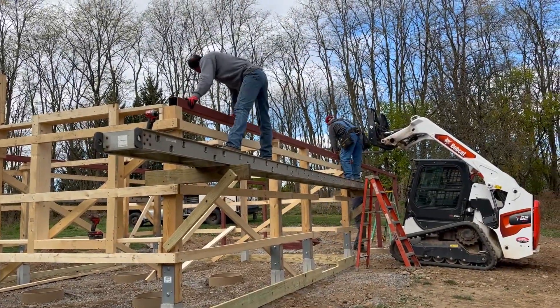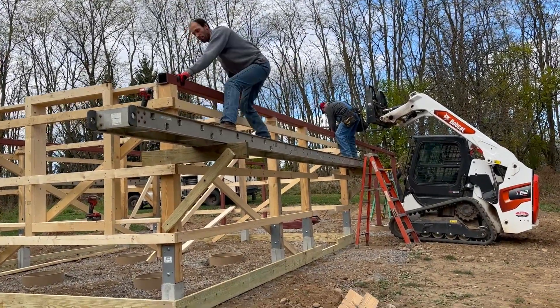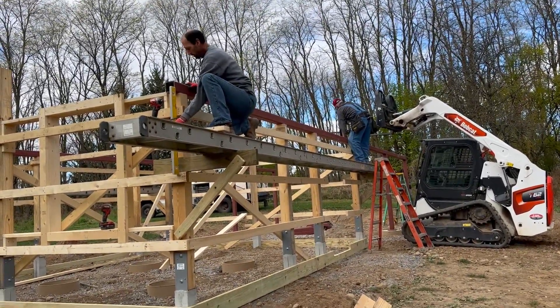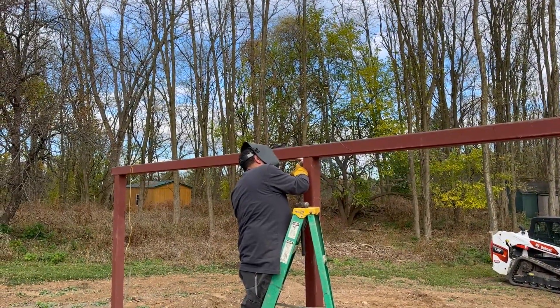Once the beams were in position, blocks of wood were screwed in on the building side to secure the location. The welder, who had joined us, was running around tack welding them to the uprights. Then he went back through and did more careful welds to secure the beams in their position.